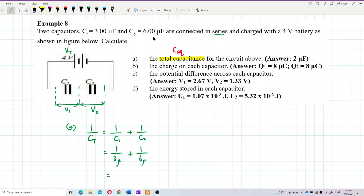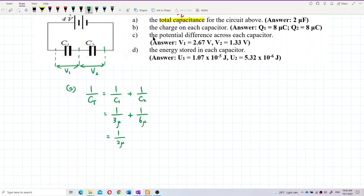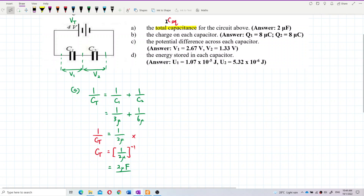Calculating: one over three plus one over six gives one over two. But this is still one over C — it is not the final answer yet. To find C total, you have to invert it. Inverting one over two microfarad gives us two microfarad. That is the correct answer: C total equals two microfarad.